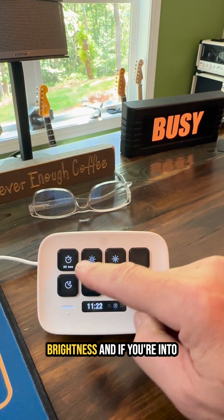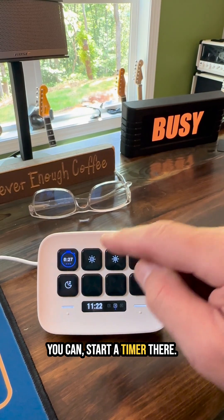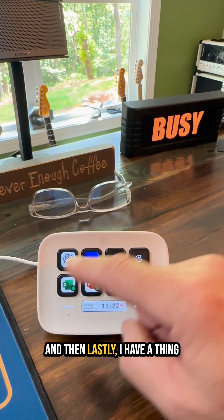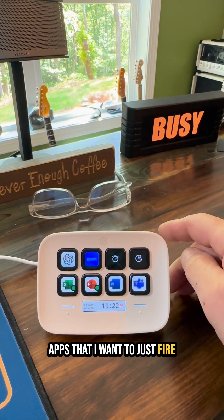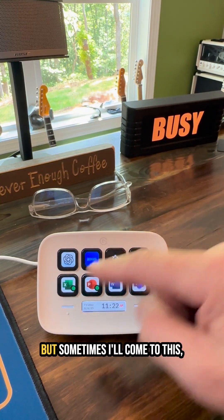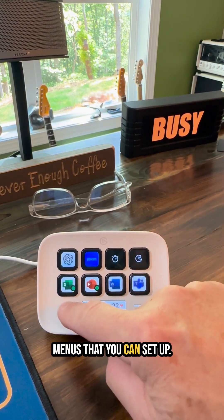You can also set your brightness, and if you're into the Pomodoro technique you can start a timer there. And then I have a thing where if I've got a bunch of apps I want to just fire off — normally I use the toolbar but sometimes I'll come to this. You can see there are many menus you can set up.